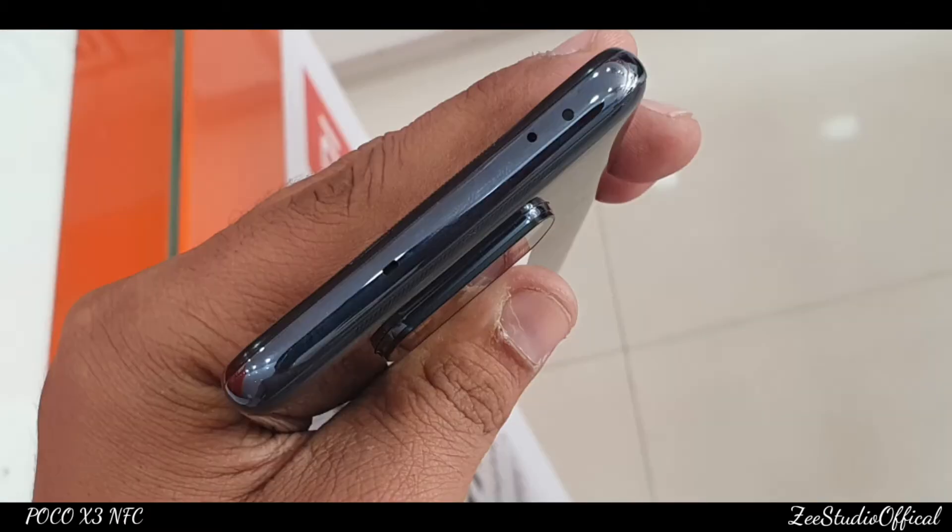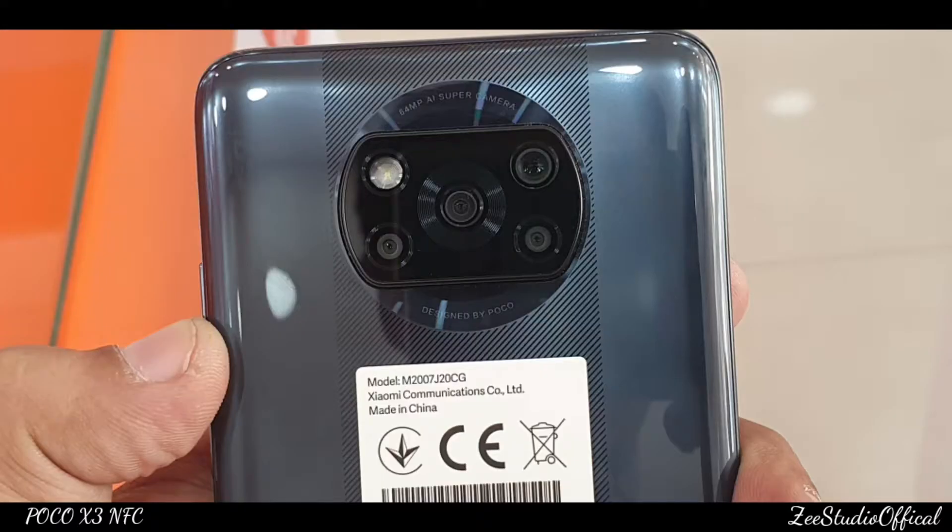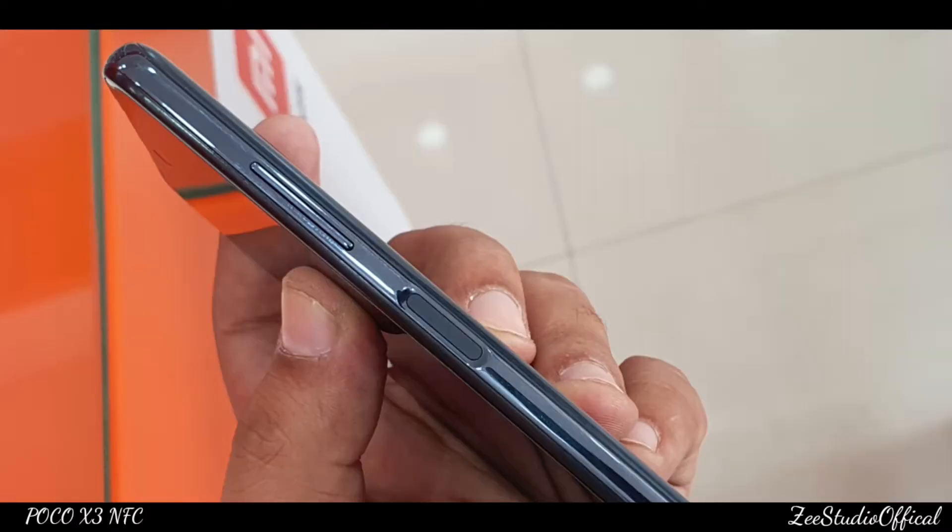On the top is a speaker blaster with secondary noise cancellation mic. On the back is a quad camera system. On the right side is a fingerprint scanner, and we also get volume rockers. If we talk about the display, this is the highest feature of this device.